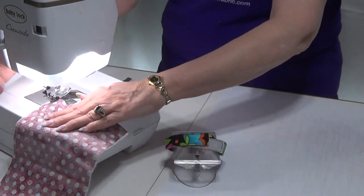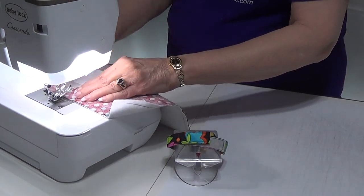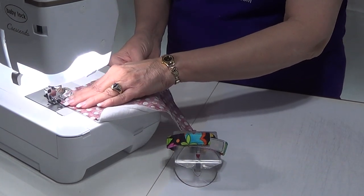I'm just going to lift it, turn it. If you're doing several of them, you can sew down the side one right after the other.